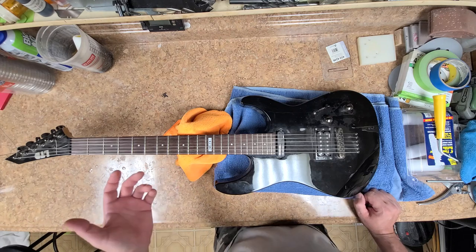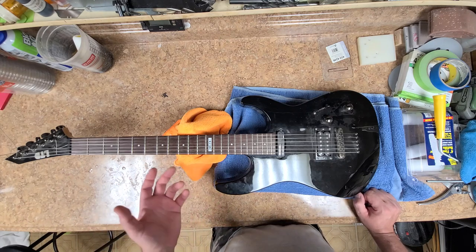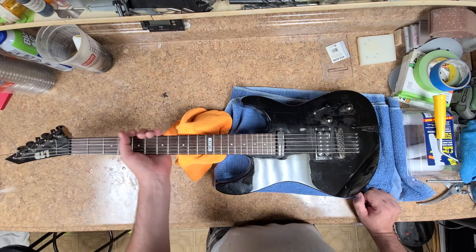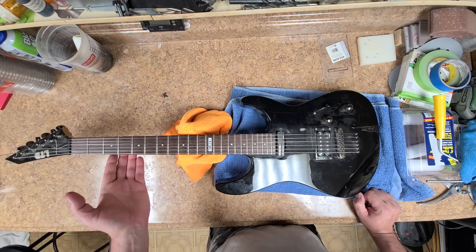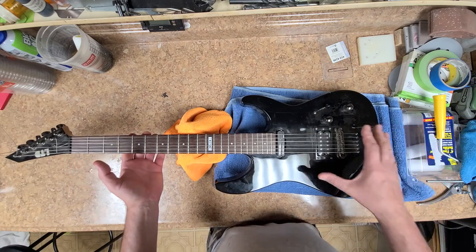It's got the ESP tuners on there, which are actually pretty decent — not bad, I've messed around with those before. It's got a thin U-shaped neck, maple neck, basswood body.